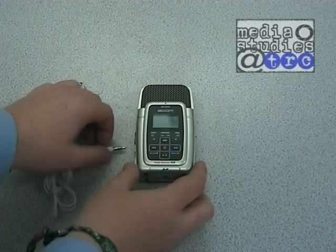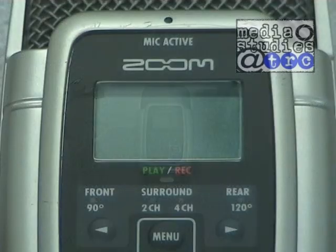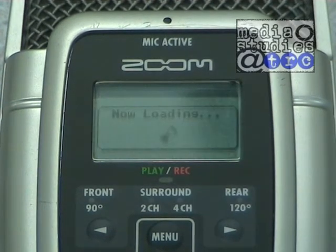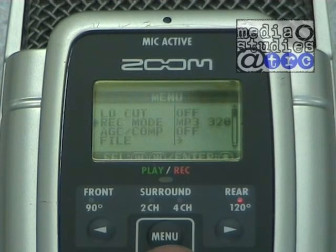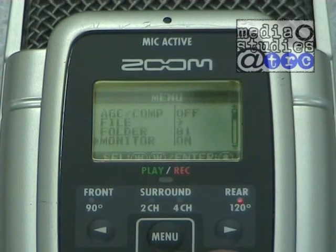First, ensure you attach the headphones to the headphone socket above the power switch. To switch on the H2, slide the power switch up. By using the on-screen menu system, ensure that the monitor is set to on. You should now be able to hear what the unit is recording. It is important to monitor this at all times, as the unit is very sensitive and may pick up sounds that your ears may not.